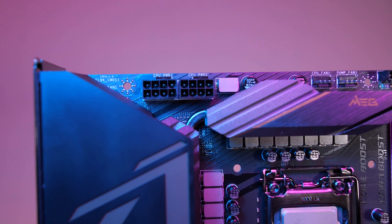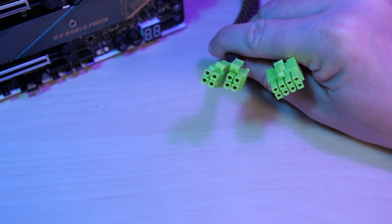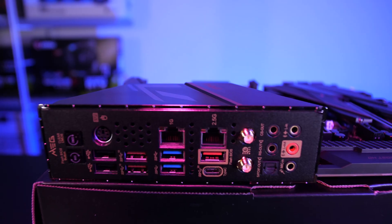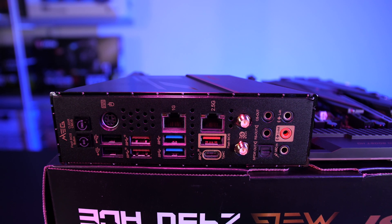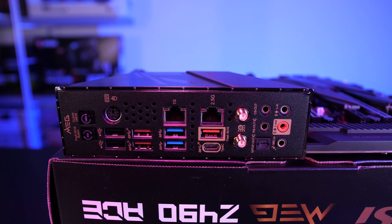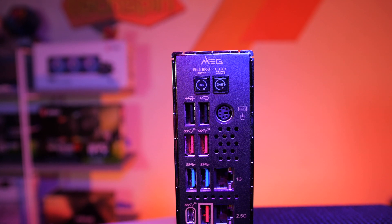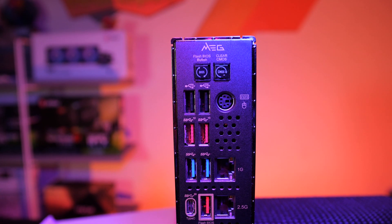The MSI MEG Z490 ACE uses dual 8-pin ATX power connectors to provide steady power while overclocking, so make sure your power supply also has dual ATX 8-pin. For connectivity, the rear panel is equipped with Wi-Fi 6 (802.11ax), along with a Realtek 8125V 2.5 gigabit LAN, Intel i219V gigabit LAN, Lightning Type-C 20G, three Gen 2 Type-A USB ports, two Gen 1 Type-A, and two USB 2.0.